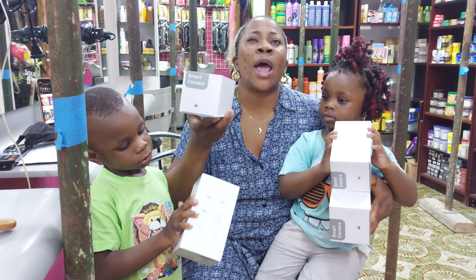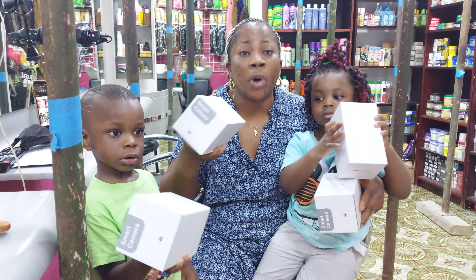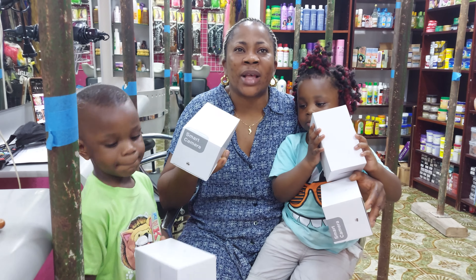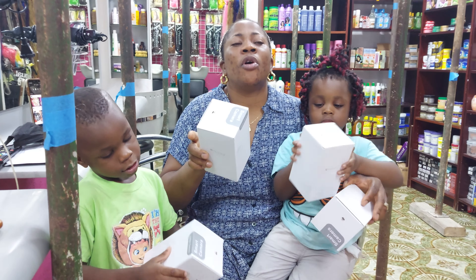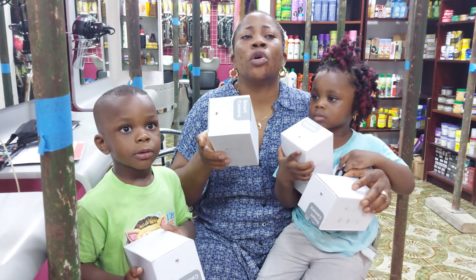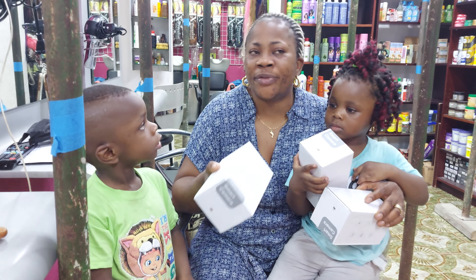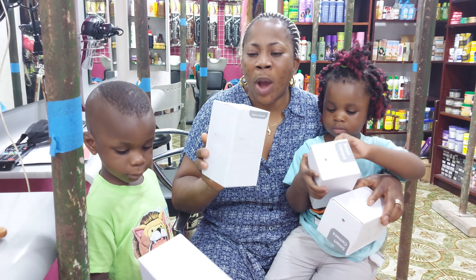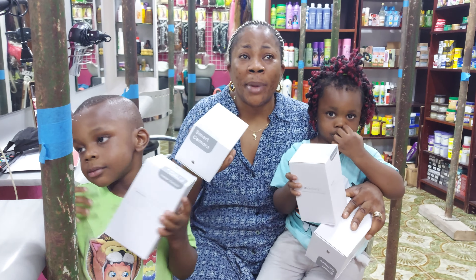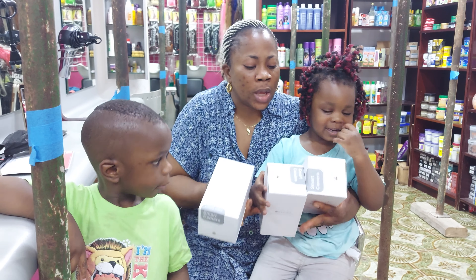I remember while I was still working under my sister, customers came and stole from us and we had to go to court. When we got there, the first thing they asked was whether there was a camera in the shop. Unfortunately, my sister didn't have a camera fixed in that shop, so the case was against us — we didn't win because there was no enough proof. That's the reason I decided to mount a camera in my own shop, because now it's the digital world.